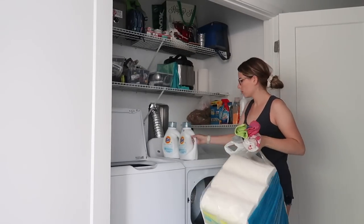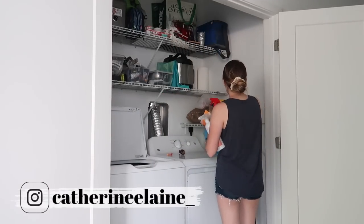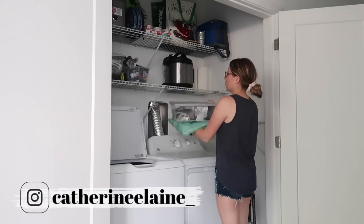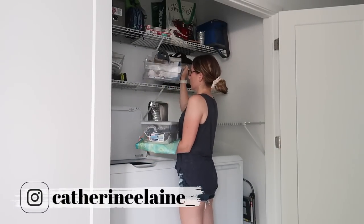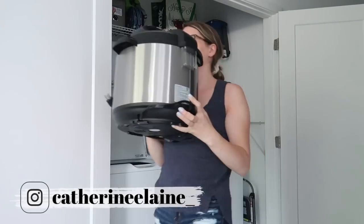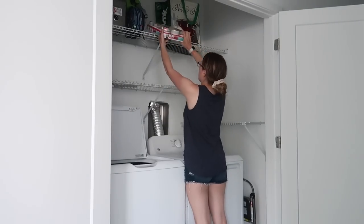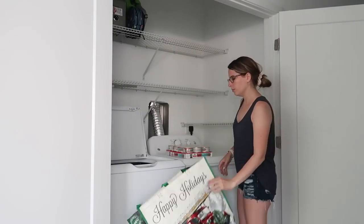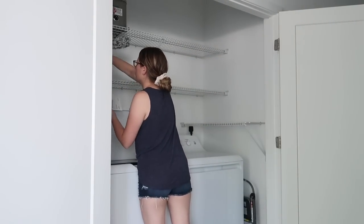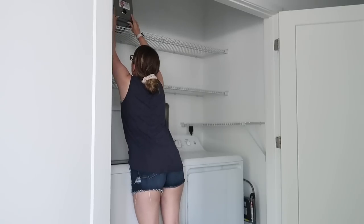Hey guys, welcome back to my channel. In this video we are organizing and decluttering my laundry closet on a budget to provide you with tons of motivation and ideas for organizing your laundry space, whether it is big or small. Make sure you stay tuned to see the before and after transformation. I am super proud of how organized, functional, and cute this space ends up turning out. Everything I purchased was either from Michael's, Home Goods, or Amazon, so it was super budget friendly.